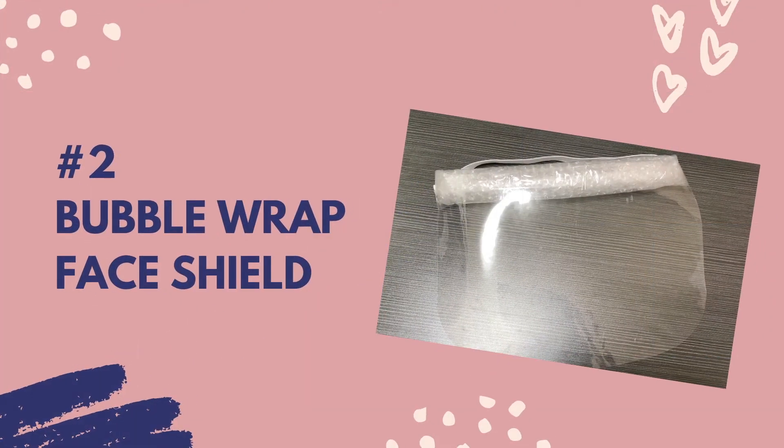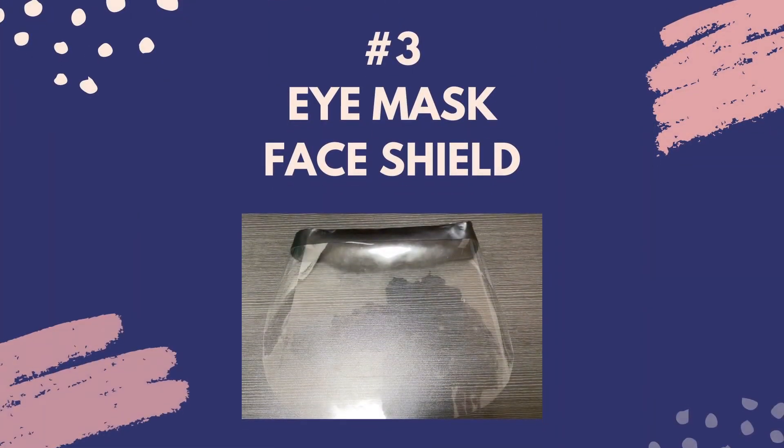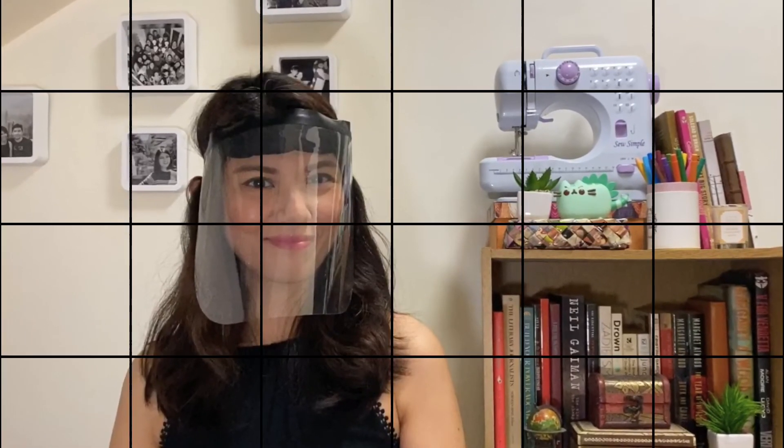Okay, so now it's time to check out what we made. So those were the four face shields that I was able to make without spending any money. Comment down below what your favorite is. I hope you enjoyed this episode. If this is your first time viewing my channel, I hope you'd like and subscribe. And next week, I'll share with you another DIY video. Bye!